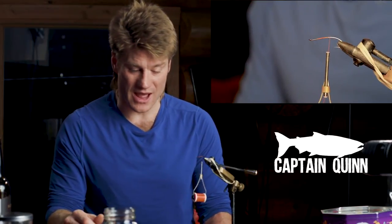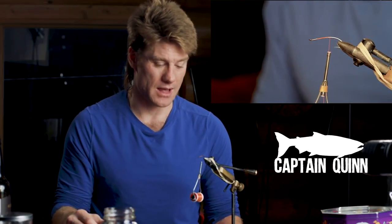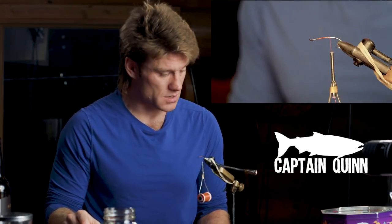For this fly I'm not sure what the name should be — it's kind of like a hobo spey with a green butt skunk, so maybe we'll call it the hobo skunk. We're going to start with a size five hook, a little bit smaller. I like to fish smaller in clear water, and the waters are pretty clear right now, so I'm going to go for it.